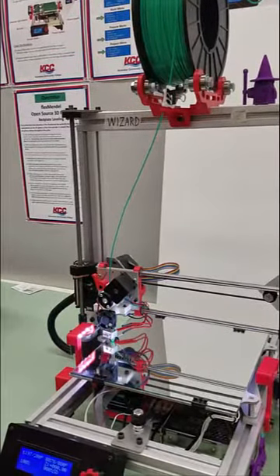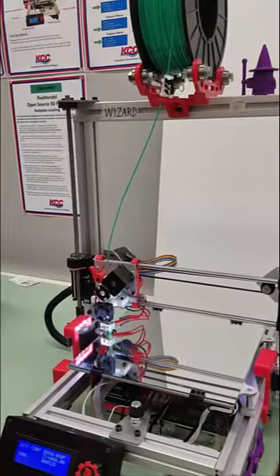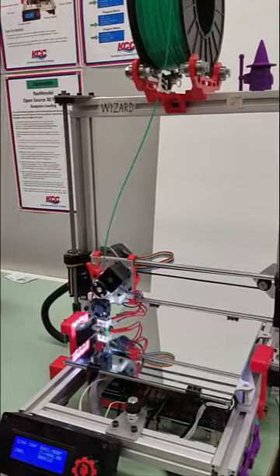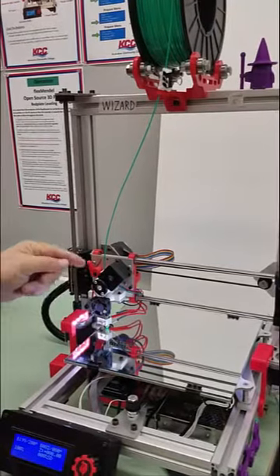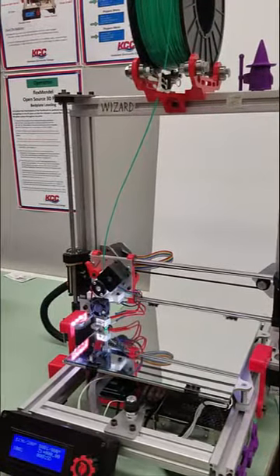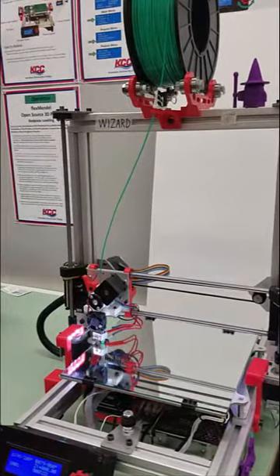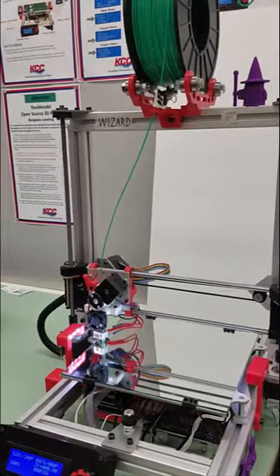Install a spool of PLA — polylactic acid plastic — and feed the PLA filament through the extruder. We're going to install a new reel of PLA and feed it through the extruder assembly. There are many different colors of PLA and many other types of materials we can use with 3D printers, such as ABS, brass, rubber, metal, carbon fiber infused plastic, and even chocolate.